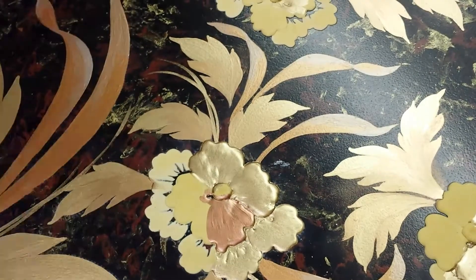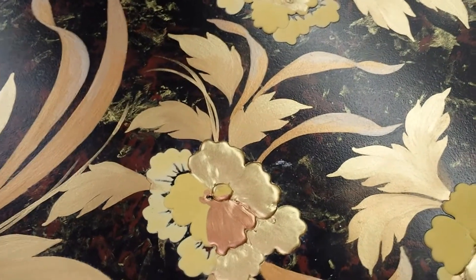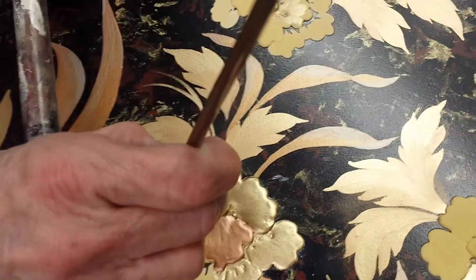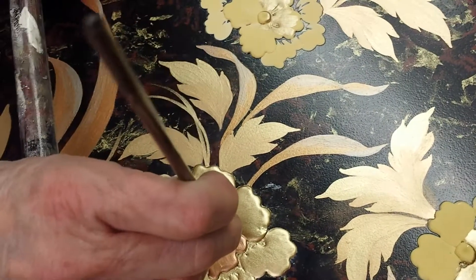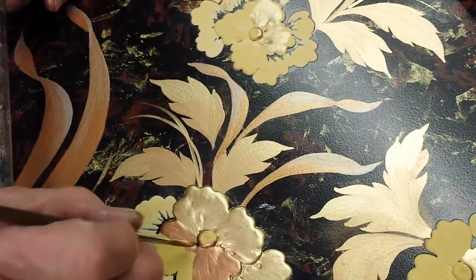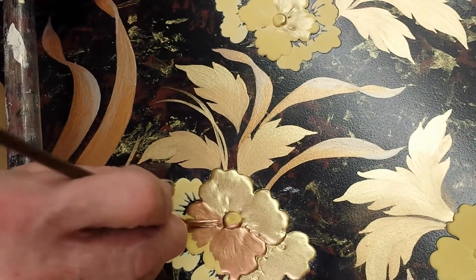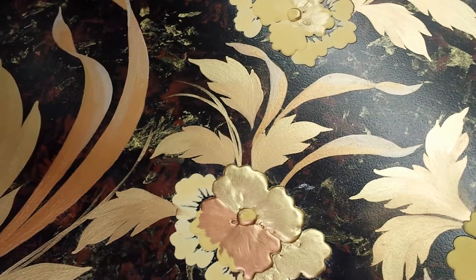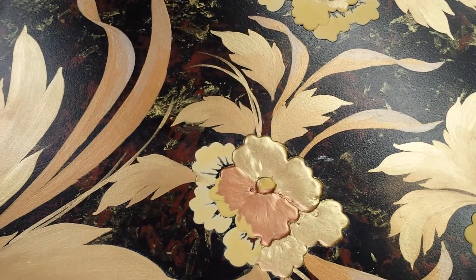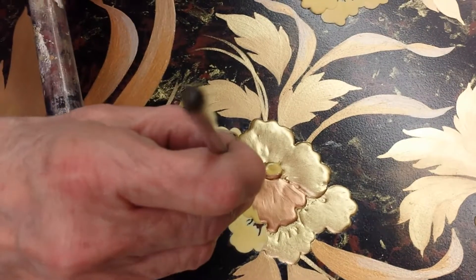If you haven't seen the earlier videos, just backtrack on our YouTube channel and look for this Drexel Highboy where Sandra did a pin dot pattern, then she showed how to do raised work. The pin dot pattern will be the first step, the raised work will be the second. After you get all the work done, you put the pattern on, then you do your raised work, then you start using your shades of gold. The fun begins — with lacquer.